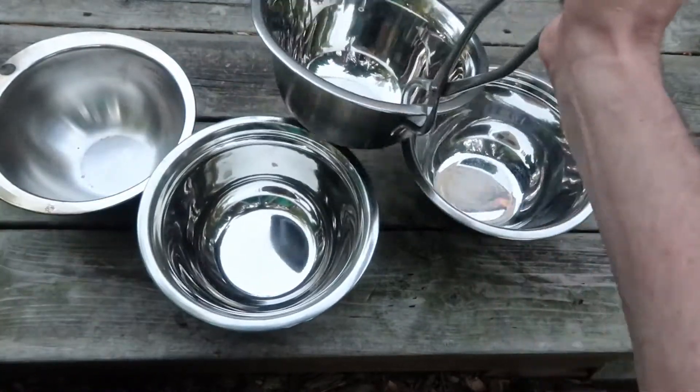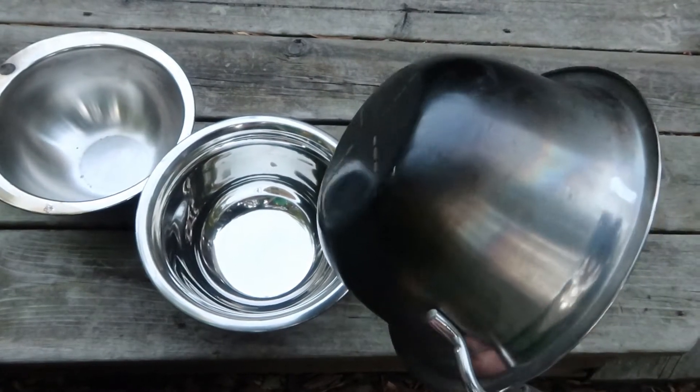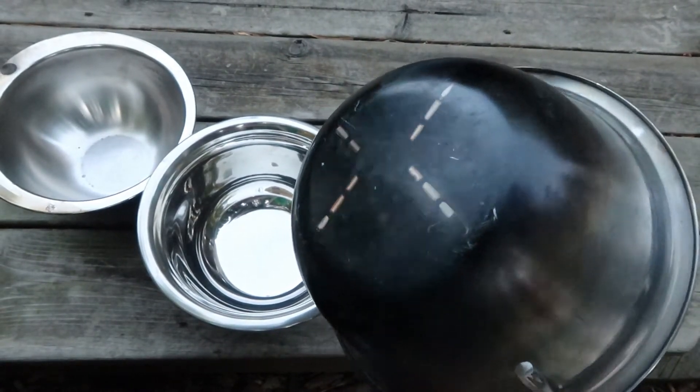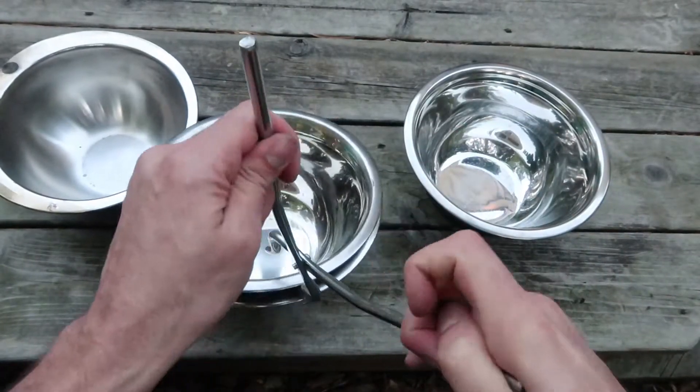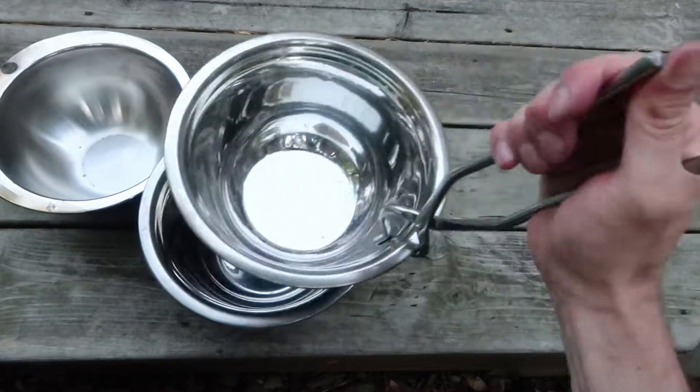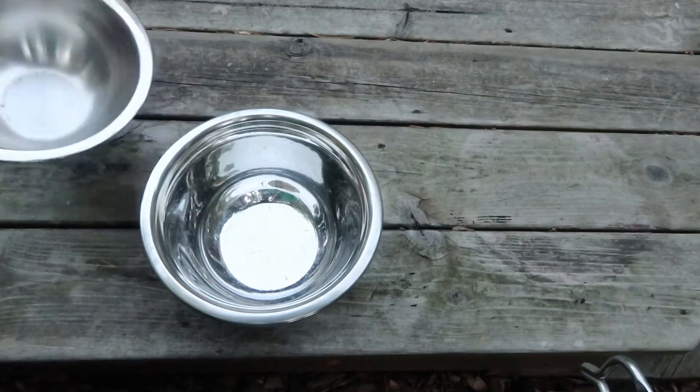The pakad has a surprisingly strong grip, so this is actually quite secure. I can nest them and grab the next one and nest it. I can move them around very easily — it's not hard to do.